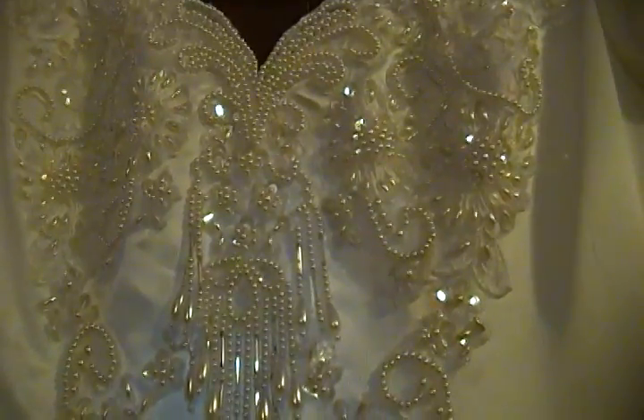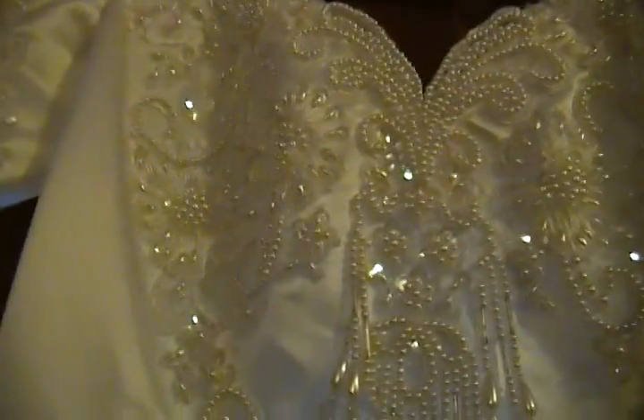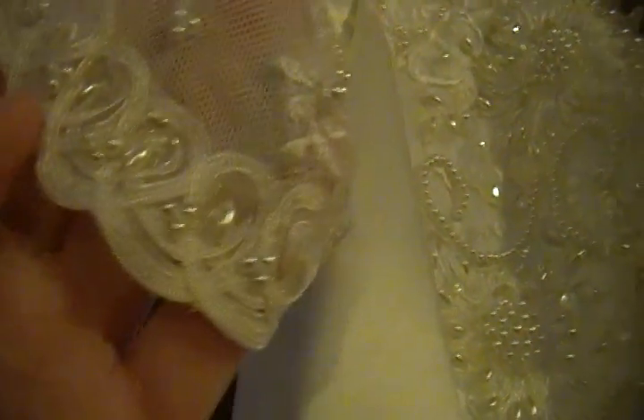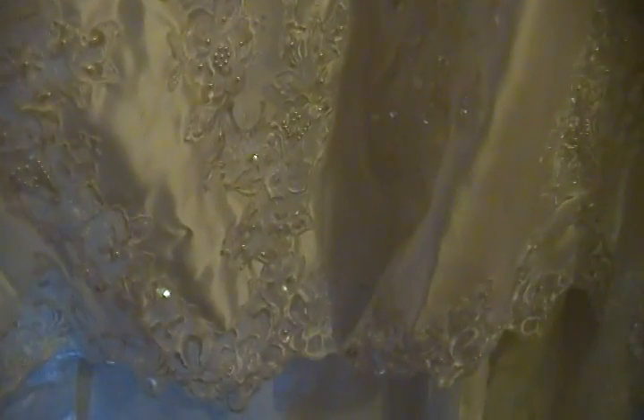This is the next gown that I have that I have not done anything to yet. Look at the beautiful dangles — isn't that gorgeous? It is heavily beaded and sequined on the top, and the top is perfect. I don't see any flaws on it at all. Coming down into the skirt, you have this massive appliqué that goes all the way down to the hem.